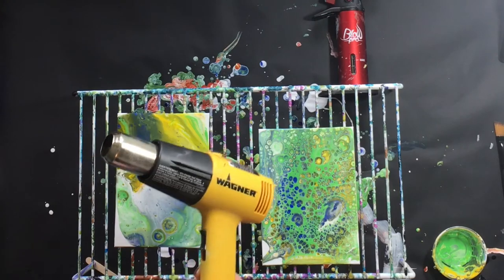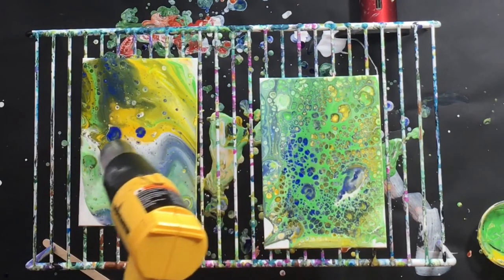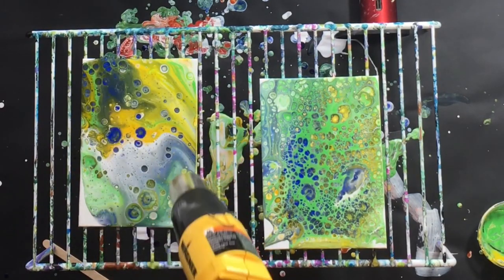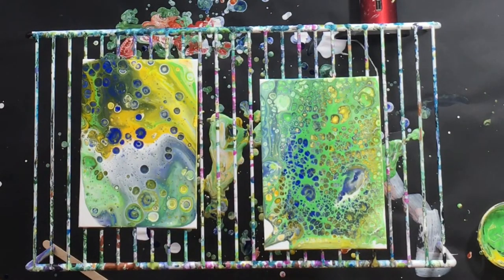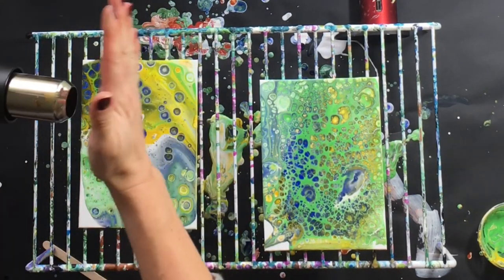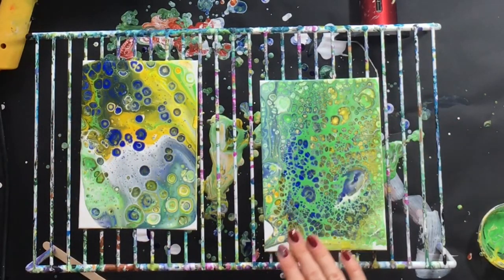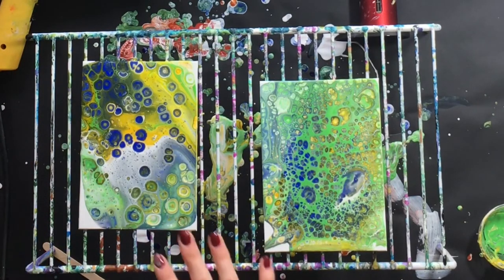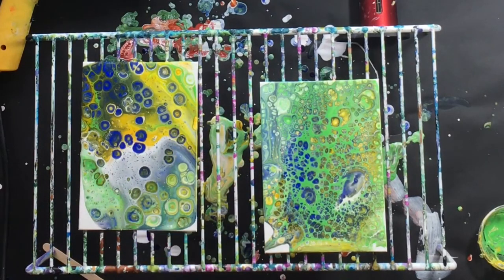And now this is my heat gun — it's a Wagner gun and there is a low and a high setting. I'm just going to do the low, and you can see we're getting cells. I kind of like them too. It was kind of pushing the paint a little, because this gives off an air blowing where the butane torch really doesn't move the paint. That was moving it a little bit — if I'd set it on high, it probably would have been moving it a lot more — but it just barely was moving it, and I really like these cells from that heat gun.